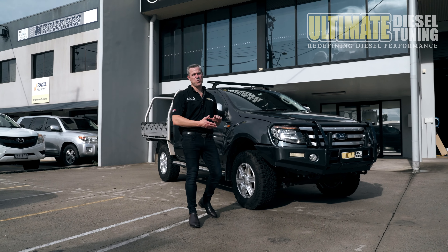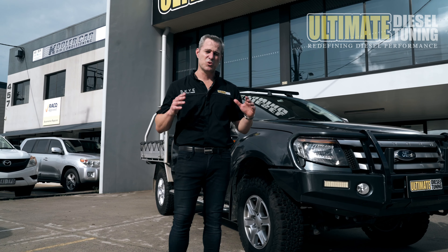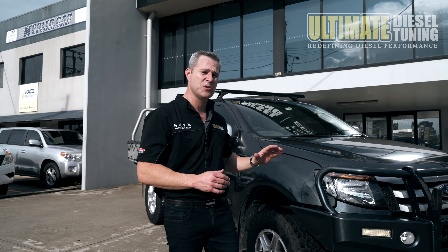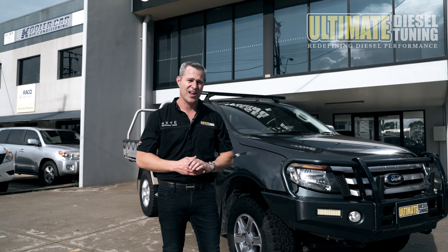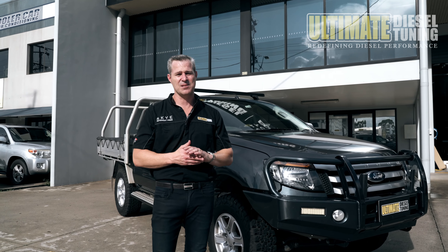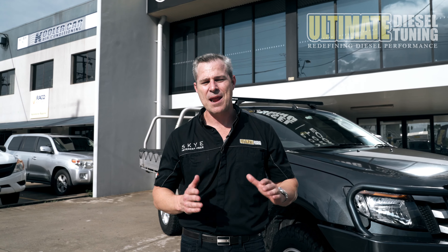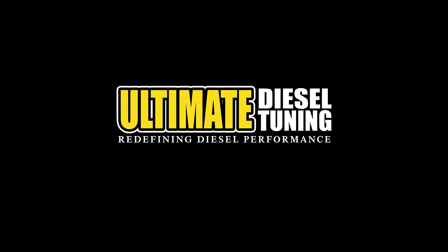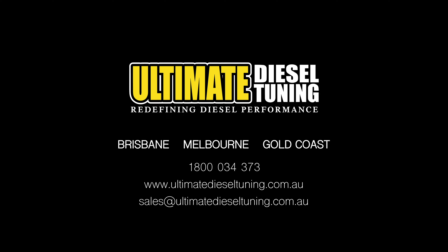There you go guys — another PX1 Ranger out the door. This customer was after a desoot and custom dyno tune package. He reported that it was really laggy down low, lacking in power and torque, and he struggled to tow his builder's trailer — that's why he came to us. He's going to notice a significant difference now with a 31% gain in torque, which will make towing that trailer absolutely effortless. When you're thinking of custom dyno tuning your car, drop into Ultimate Diesel Tuning Performance Centres in Brisbane, Gold Coast, and Melbourne, and make sure you subscribe to us on YouTube at Ultimate Diesel Tuning. I'll see you next time.